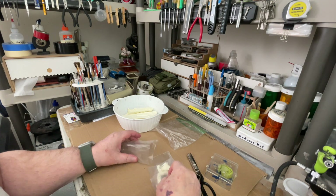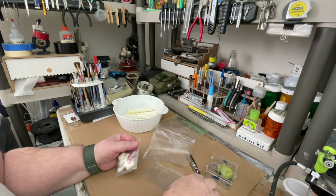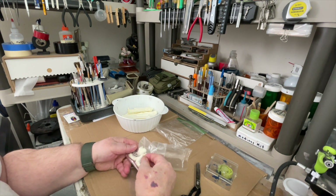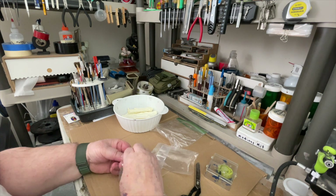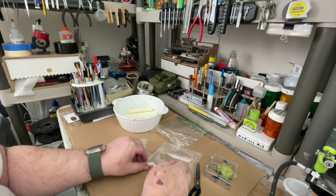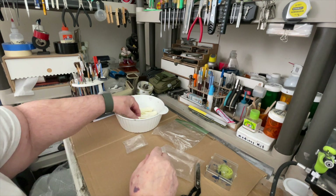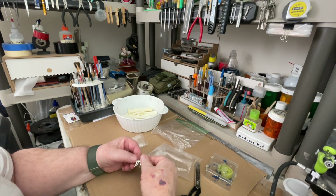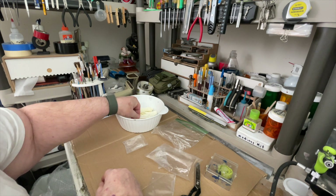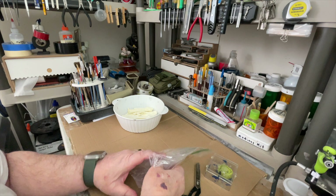I'm going to fill this up with water and put some Dawn dish detergent in the mix. Be careful with the smaller parts, like these right here — the hands, the head. I'm not sure what those are, I'll find out. You don't want to lose those down the sink — I have done that before.